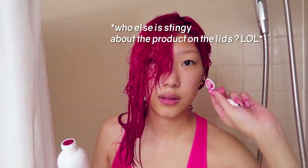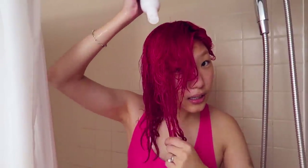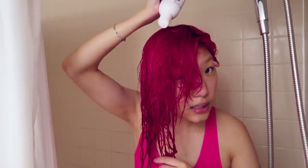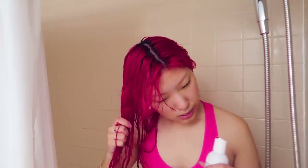Does anyone else do that with like the lid? I always feel bad and wasteful leaving product residue — like food, like yogurt — on the lid. So I'm just gonna put some of this just on this area where I find that the color hasn't really stuck as much. Maybe I wasn't as thorough.